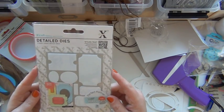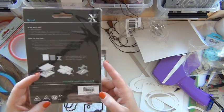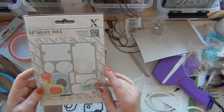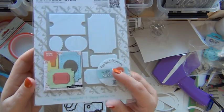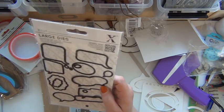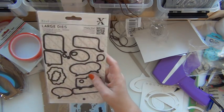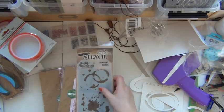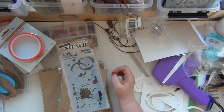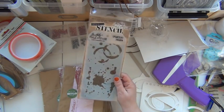I've got myself a die set from X-Cut called Happy Days Ticket Stubs. There are different kinds of tickets and labels and I'm hoping to have some fun with these — you can actually stack them on top of each other for a nice look. I also got these speech bubbles die set, which is a fun way to make your Project Life pages pop. And I got this stencil mainly for this beautiful splatter design — I'm thinking I can use the new round blending tools from Tim Holtz to ink on paper and create a beautiful background.